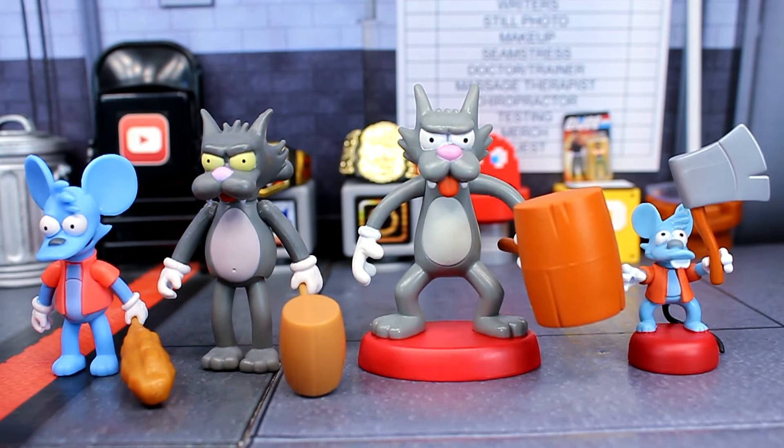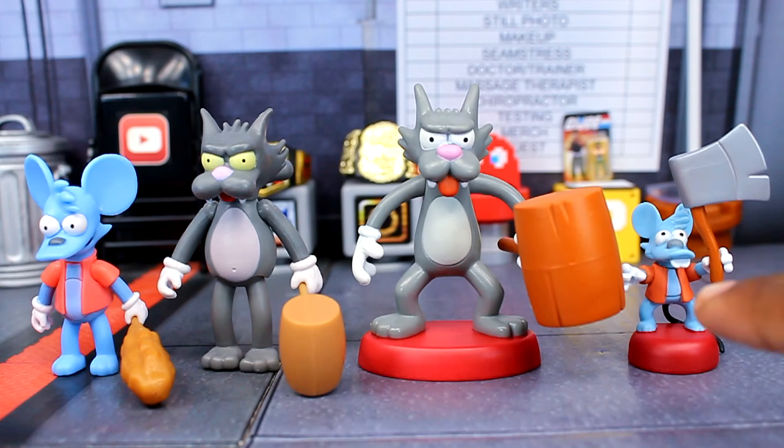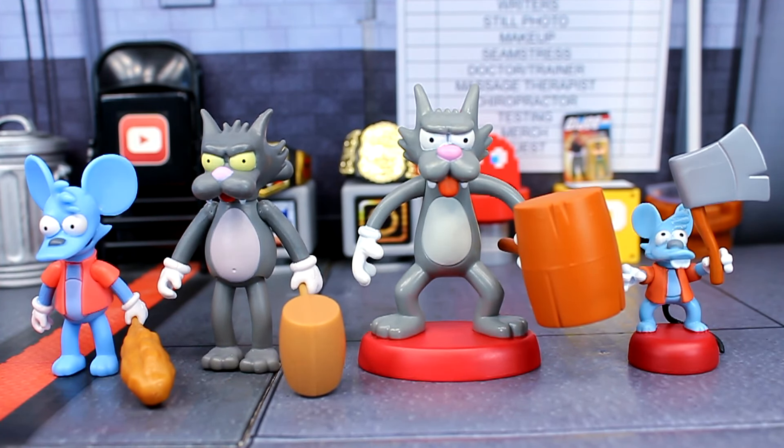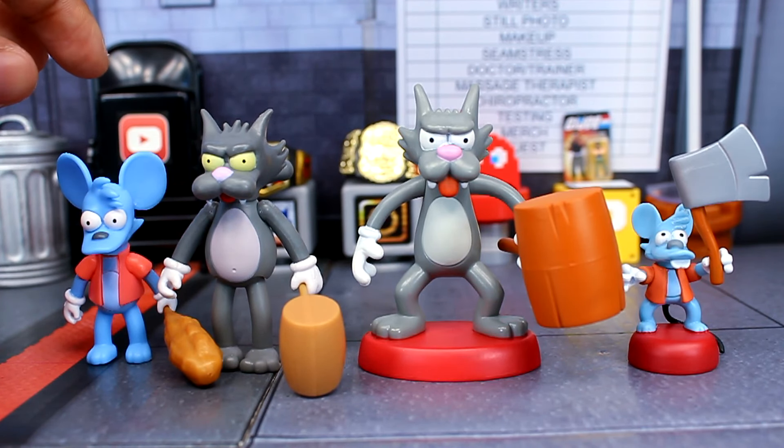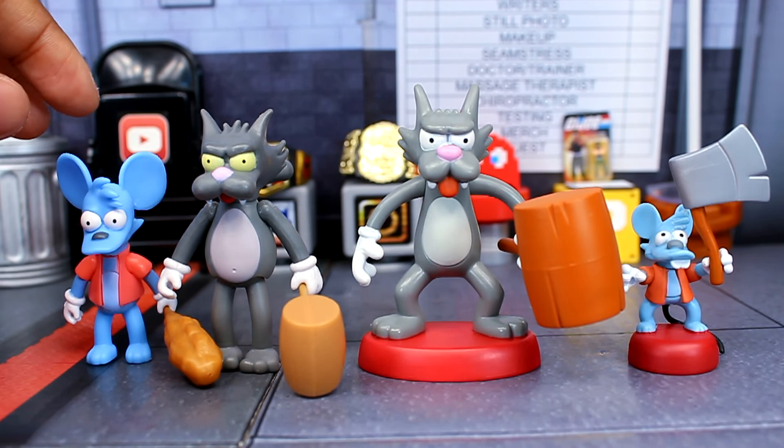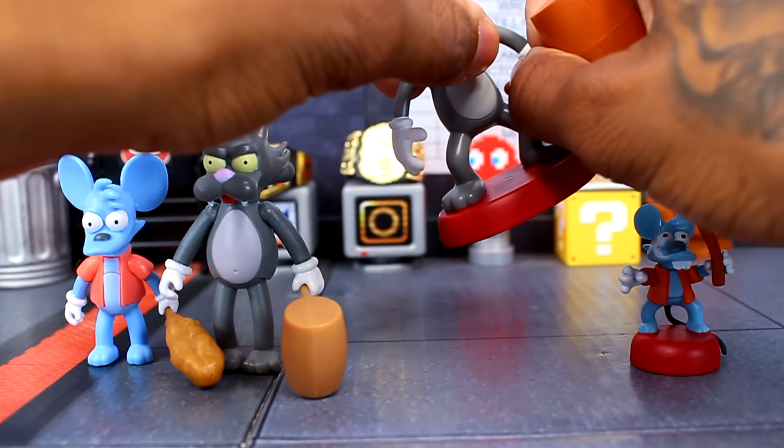One thing to keep in mind: I think Itchy is just a little too big compared to Scratchy. Itchy is supposed to be a much smaller mouse — maybe about this size — but next to the Scratchy figure he looks a bit too big. I don't think he's really supposed to be that tall next to Scratchy.